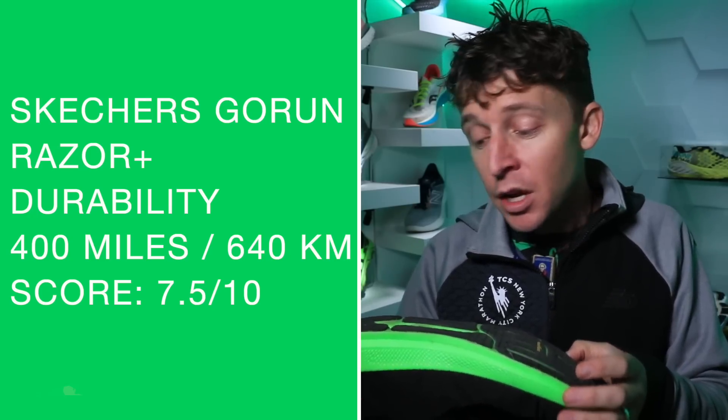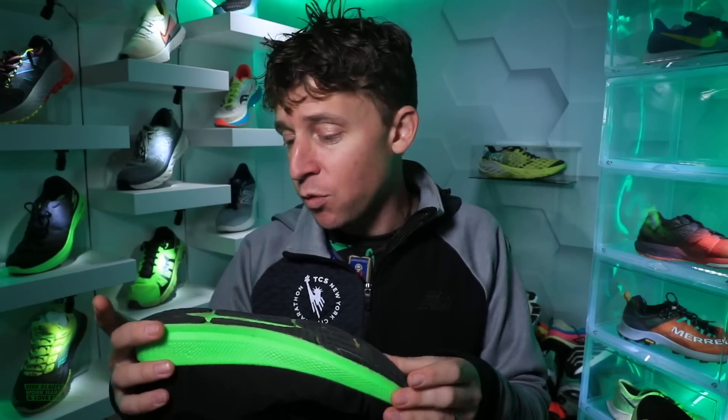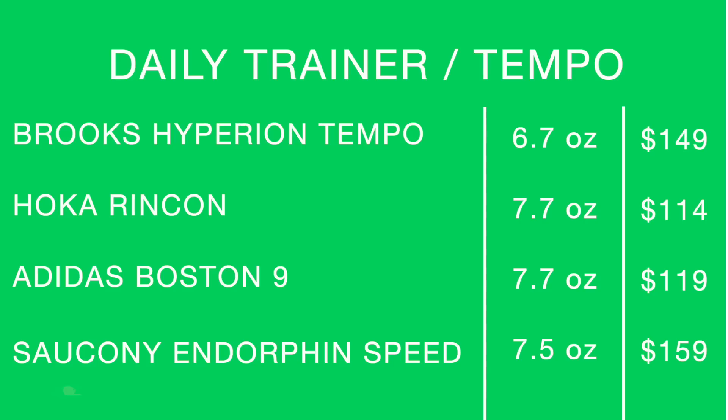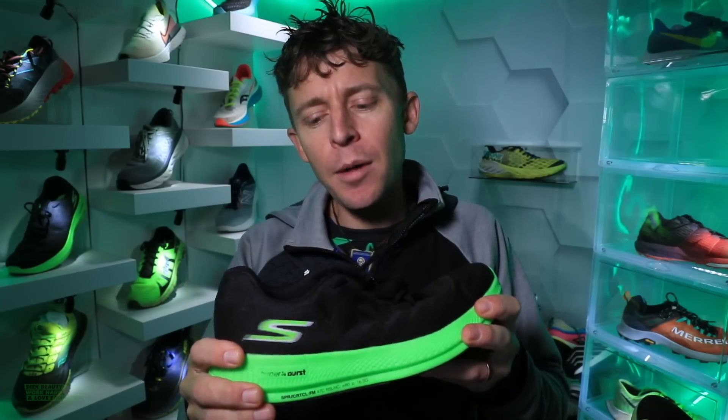For the durability prediction, I'm going to lean toward 400 miles. The outsole is looking pretty good after 50 miles with no major signs of wear and tear. I said 300-400 at first impression — I'm going with 400 miles. How will I use the shoe moving forward? 100% tempo days. As a daily trainer, I'd lean toward other shoes. Shoes I'm putting in the same category include the Brooks Hyperion Tempo — love that shoe. If you love the Hyperion Tempo, I think you'll enjoy the Razor Plus.